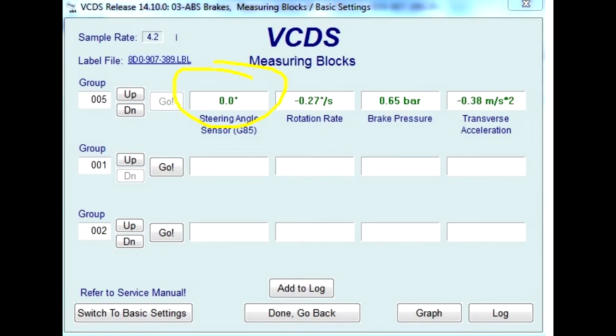That led me to read the VAG blocks and pull up the steering angle sensor to read its value. From my understanding, when the steering wheel is perfectly straight and the car is on a flat level surface, the steering angle should be relatively zero degrees. Well, mine was reading negative 720 degrees.